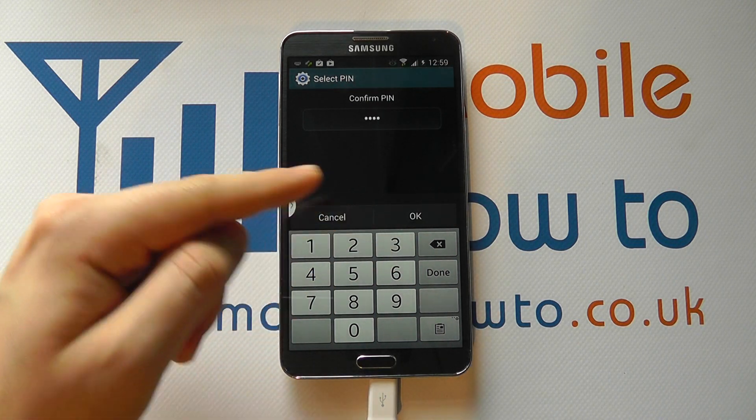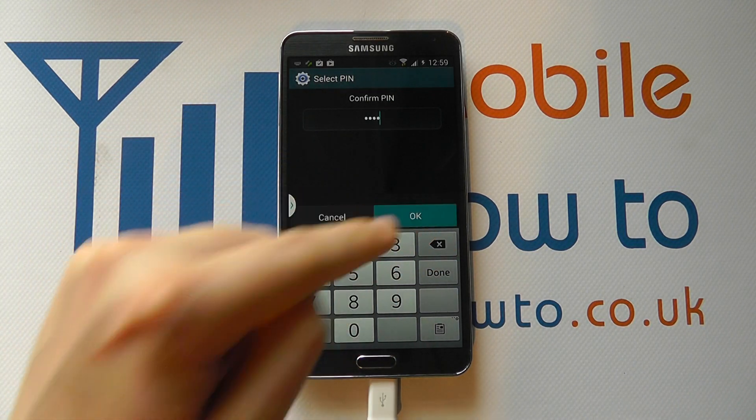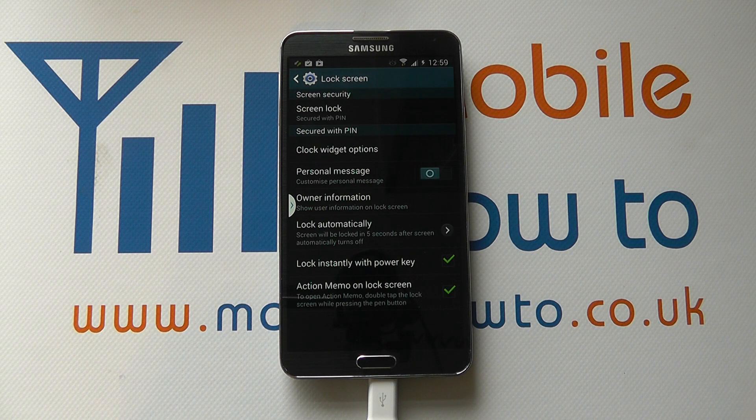You then need to reenter the code to confirm it. If you've made an error or you want to cancel, either click the back button or click Cancel. Once happy, click OK. And that is your pin code now set.